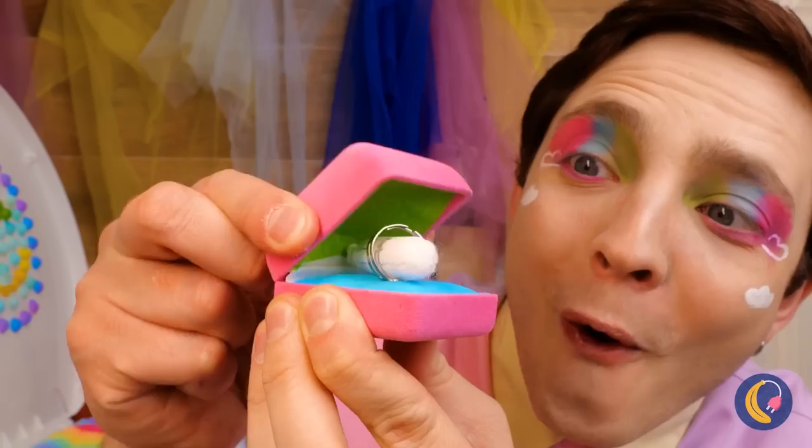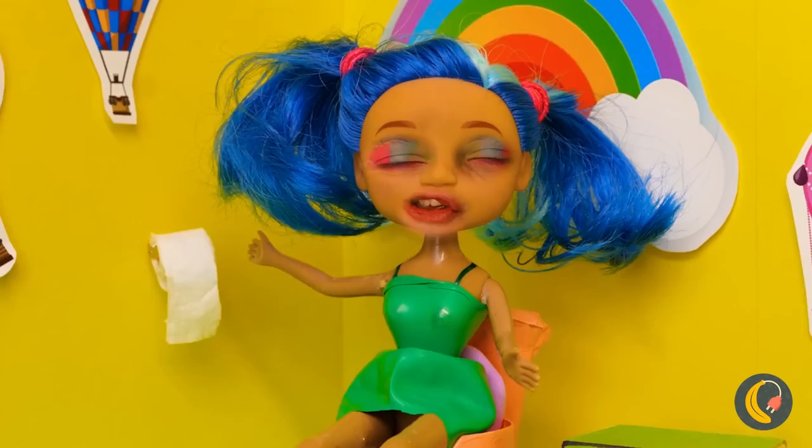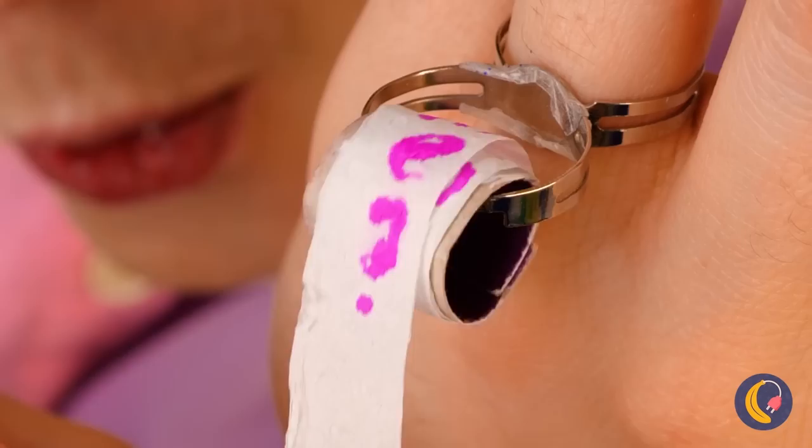Wow, it's a shiny ring. Let's get it engraved. No wait, I've got an even better idea — we can use it to hold some tiny toilet paper. There's even a tiny message. Love is in the air.